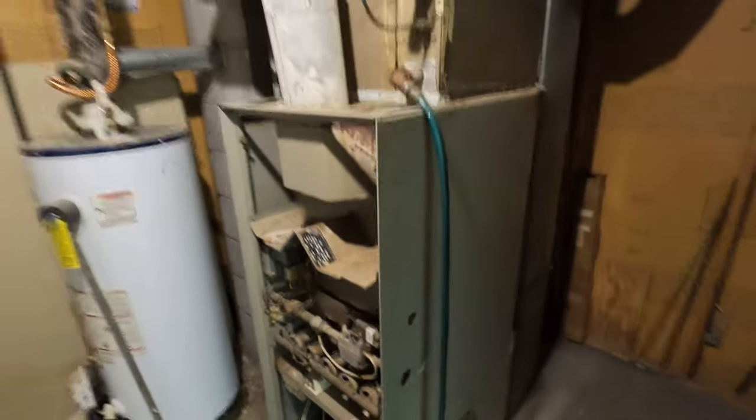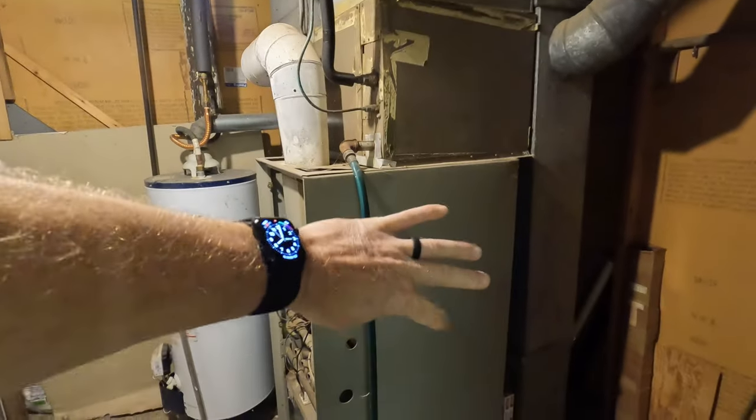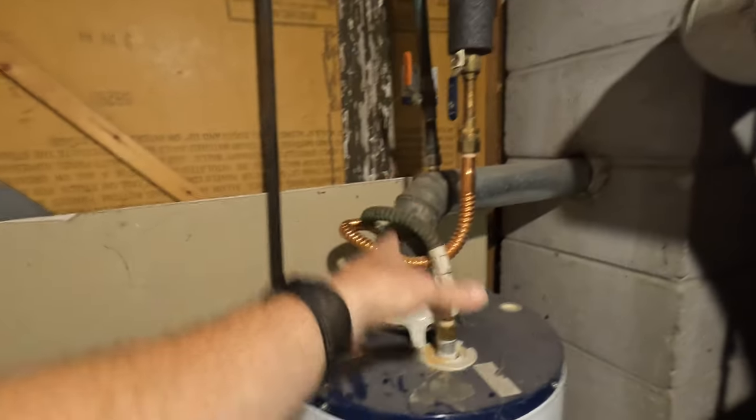Today we're going to be replacing this furnace with a Concord 80. We're deleting the AC. We're going to spin this furnace around — I'll probably reuse the return air because I don't want to reinvent the wheel up here. We're going to reuse that, spin the furnace around, drop a chimney liner down, and tie everything back into there.